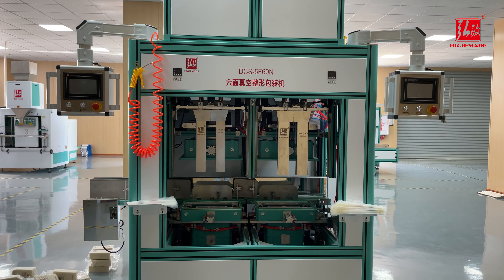Two vacuum pumps, two molds — auto-measuring, checking, filling, auto-vacuating, shaping, sealing, and product conveying. Produces bags in one-time vacuum for faster speed and higher efficiency.